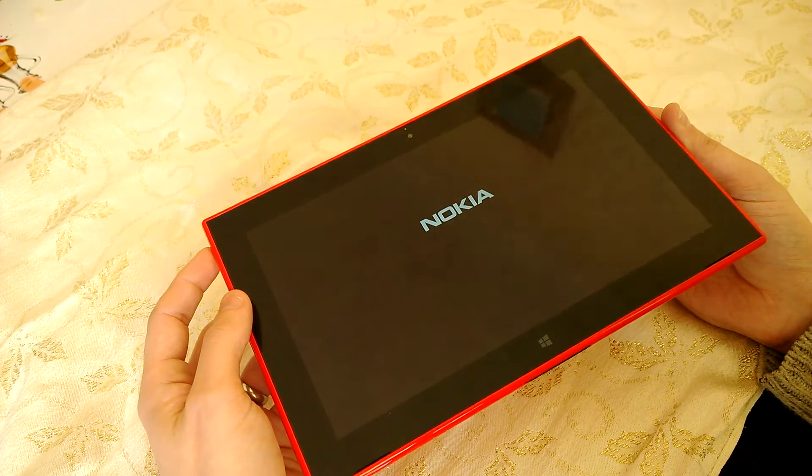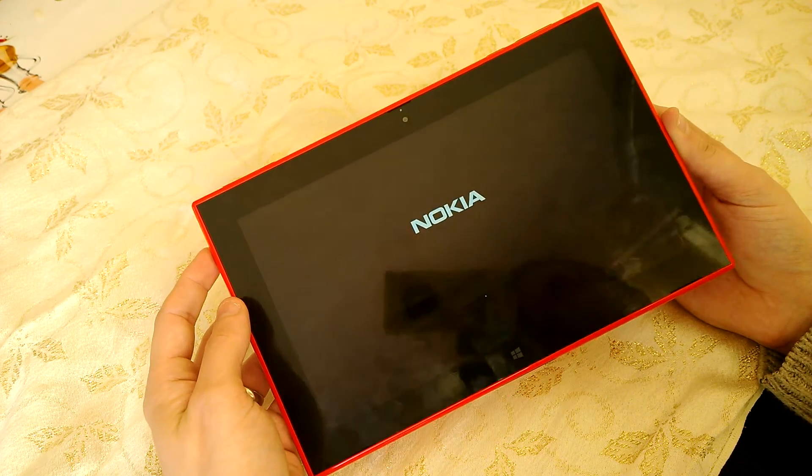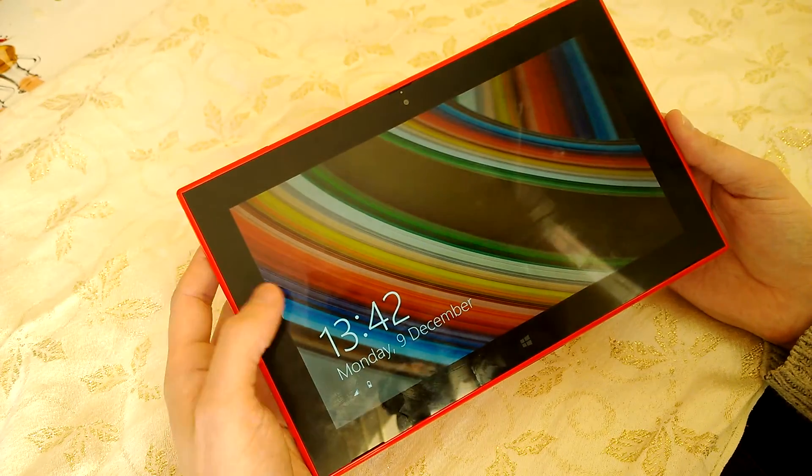It seems to be very random. It could happen every hour or it could happen once a day. It definitely happens more when it's plugged in to a power socket, but it just does happen at random.